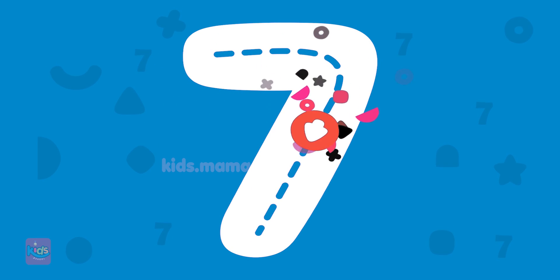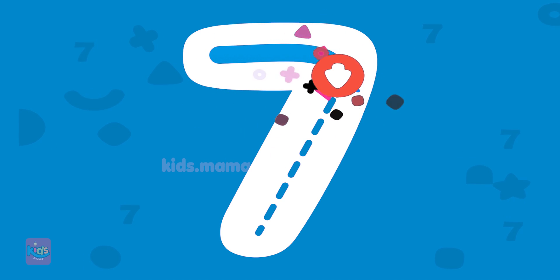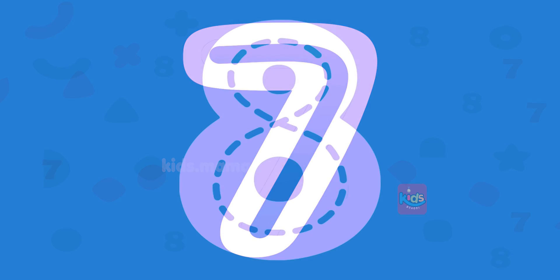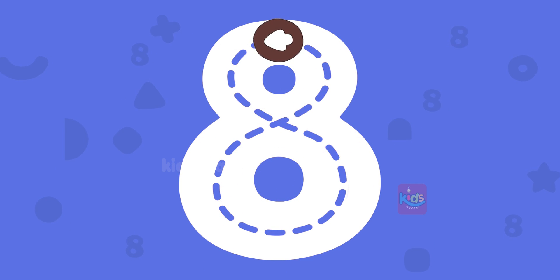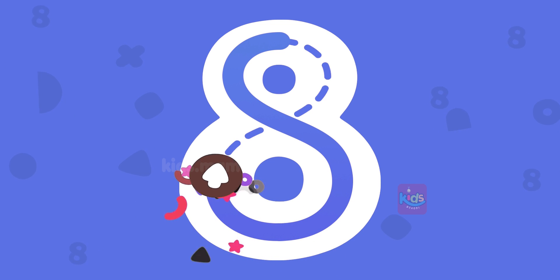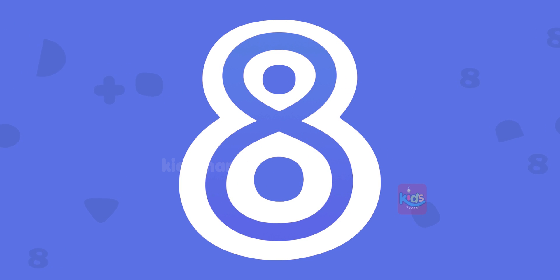Let's try to draw number seven with your finger. Let's try to draw number eight. What a beautiful number eight!